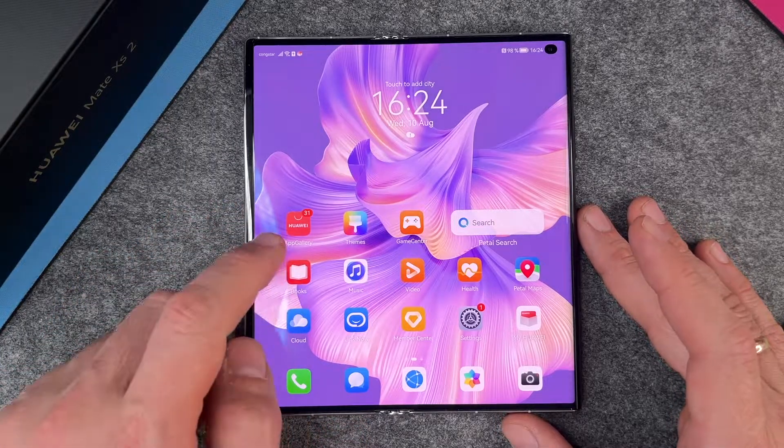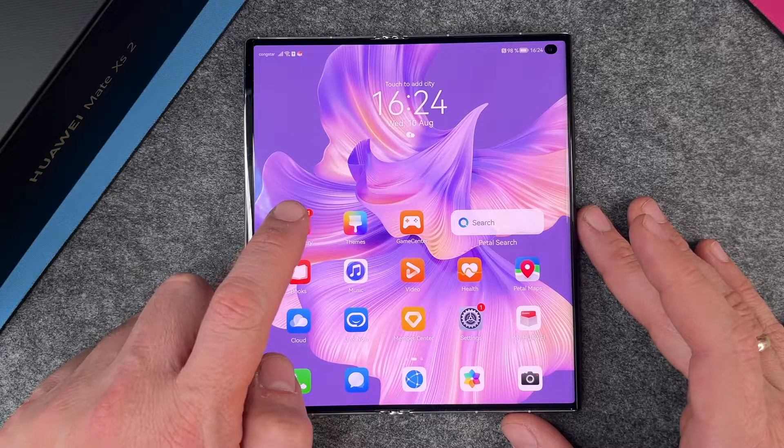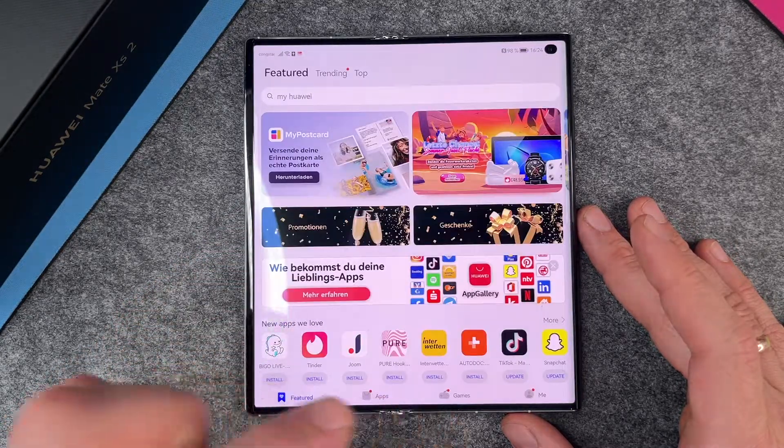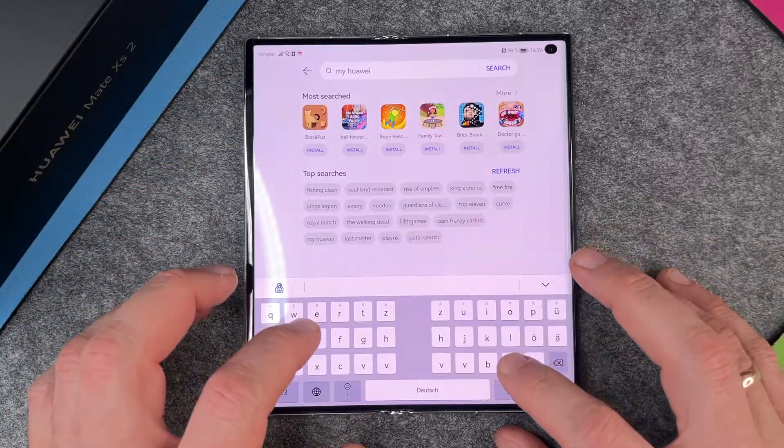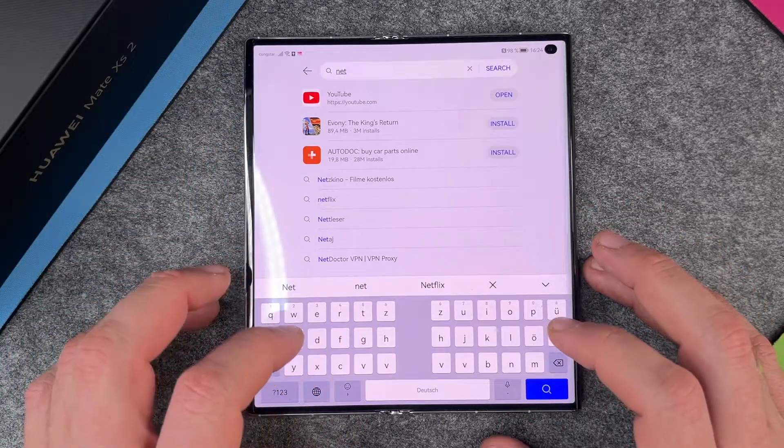To install the Netflix app, we go to the App Gallery. The App Gallery is the same as the Google Play Store — here you can download apps, games, and other things. So let's search for Netflix. I go here and search for Netflix.